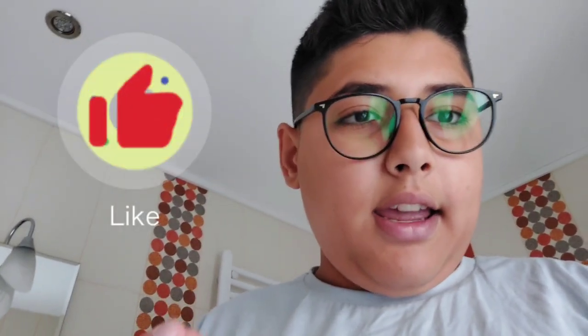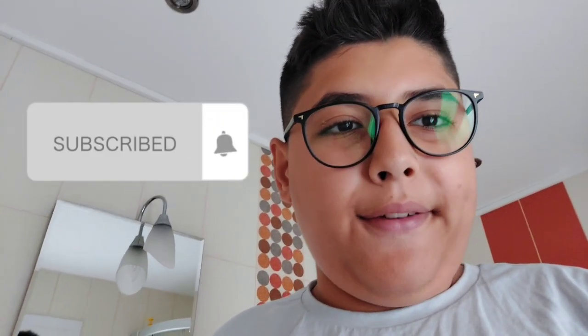Thank you very much for watching. If you enjoyed this video, please drop a like, and it would be cool if you subscribed. We are very close to 500 subscribers — only one away! Thank you so much for watching, see ya.